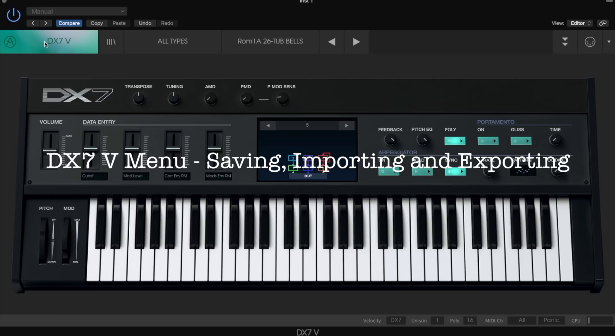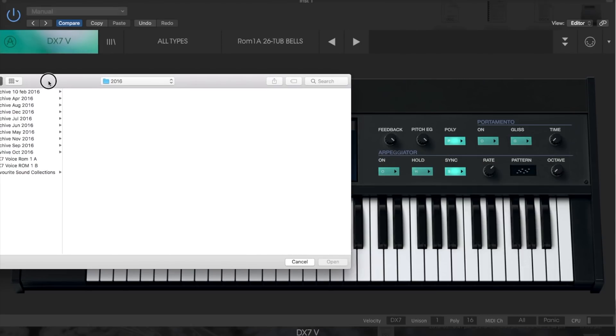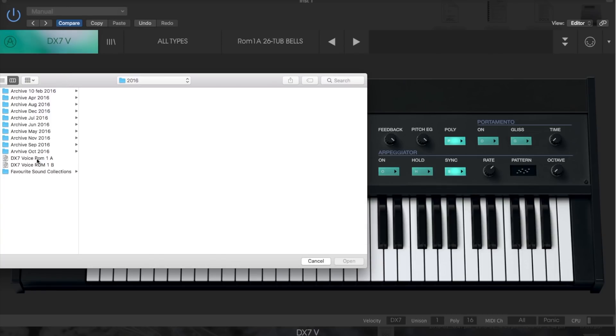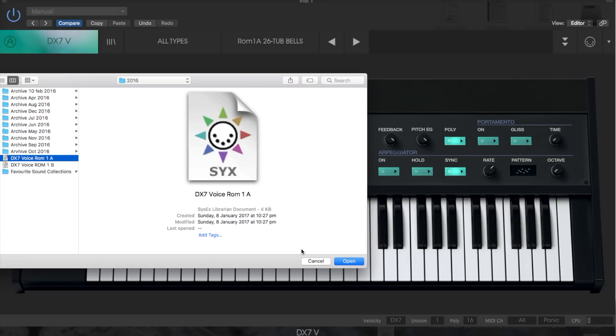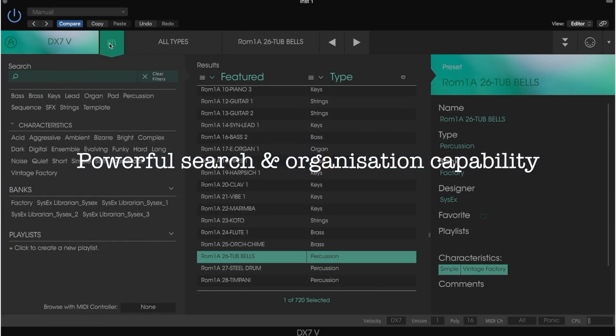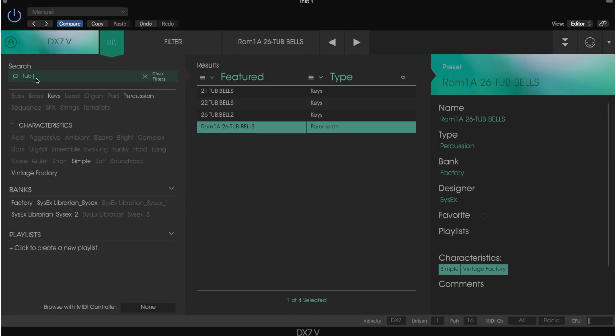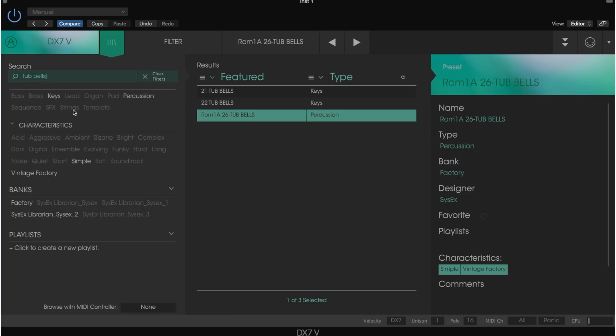When you click this menu, you can see that you can save your own patches as well as import and export your patches. Here you can import your DX7 patches — select import, select the DX7 patch pack that you want to import, and click OK. They put a lot of effort into organizing patches so you can quickly search what you want. It's a great feature if you have thousands of DX7 patches.